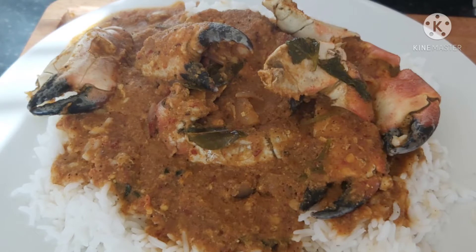Hello friends, welcome to Buell's Kitchen! Today's recipe is going to be a crab curry. Crabs are very rare to find in Ireland, but I just got some luckily, so I'm going to show you how to make it.